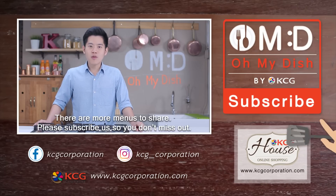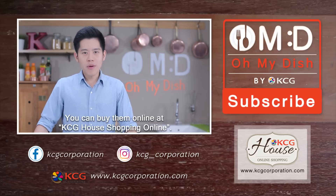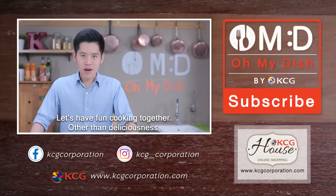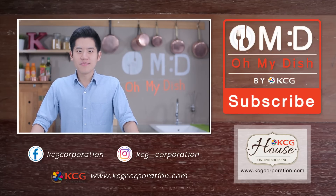There are many more menus for everyone to try. Don't forget to subscribe so you don't miss any. You can also shop for ingredients online at KCG House Shopping Online. Let's have fun cooking together, because I believe that more than taste — it's the experience you can create yourself.